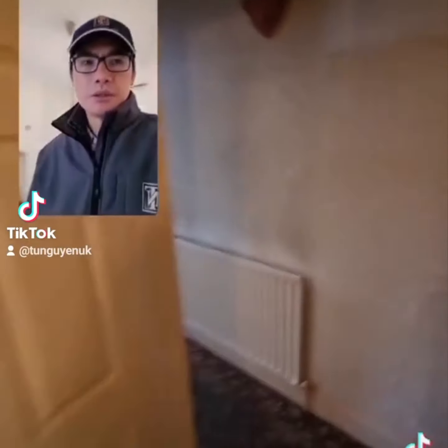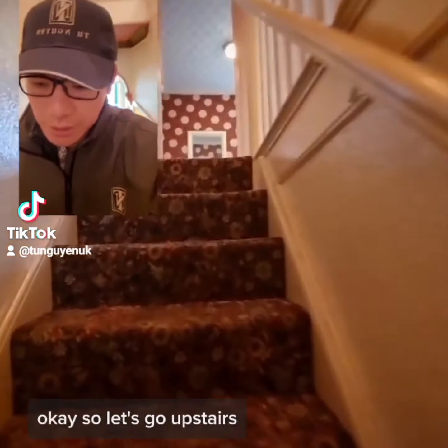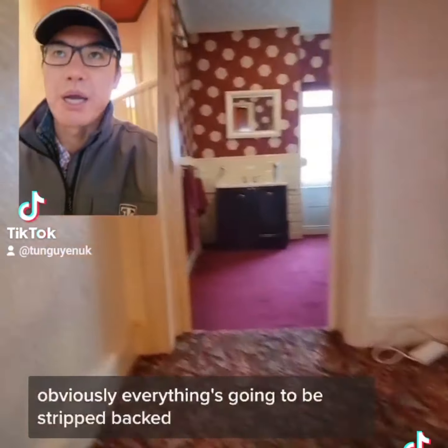Let's go upstairs. Obviously everything's going to be stripped back.